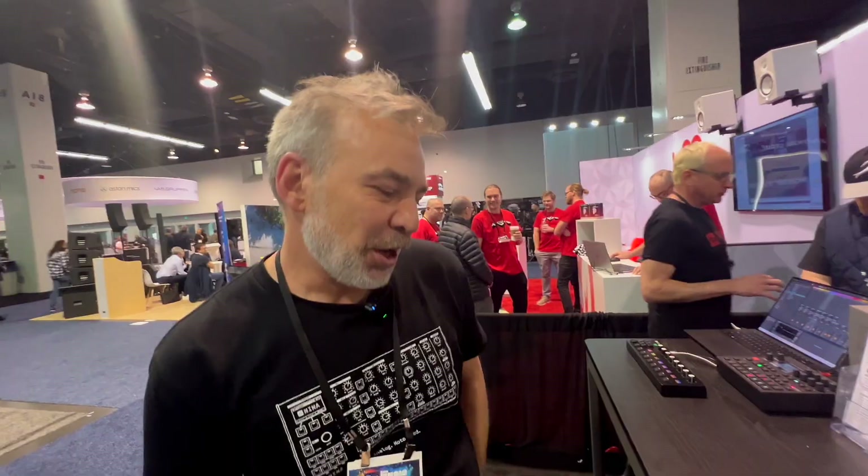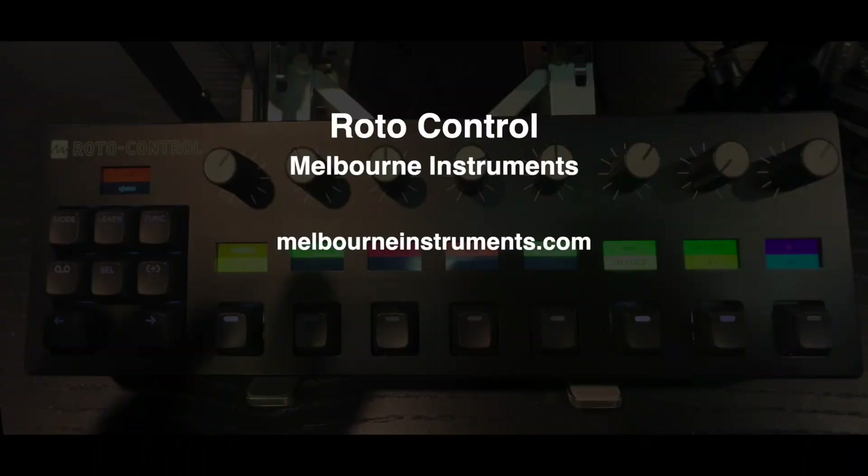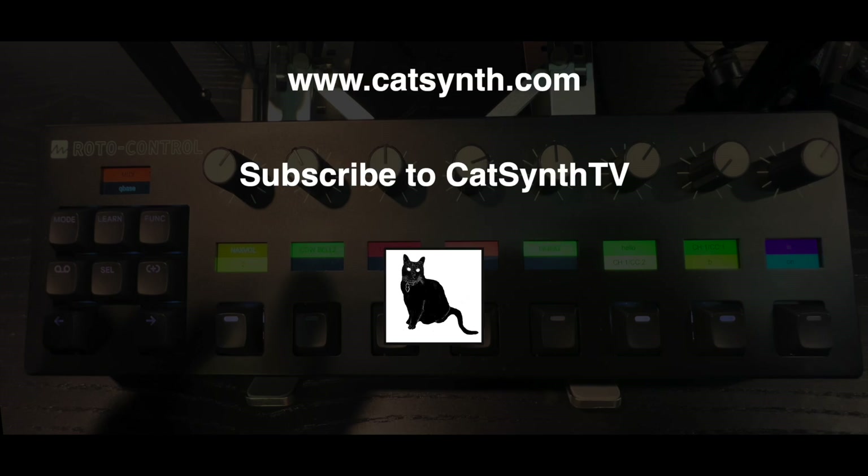Lots of fun — just like Nina and Delia, if you like to see knobs move around, this might be the device for you. It's shipping now; the price in the US is $419 and it should be available at your favorite synthesizer store from next week onwards. To find out more about the Roto Control from Melbourne Instruments, visit their website and check out the description below. Thanks for watching — please subscribe to CatSynth TV.